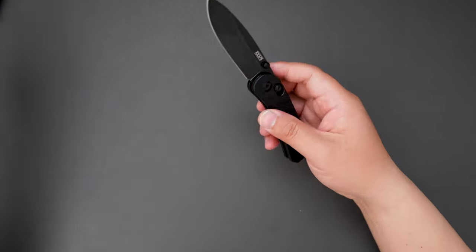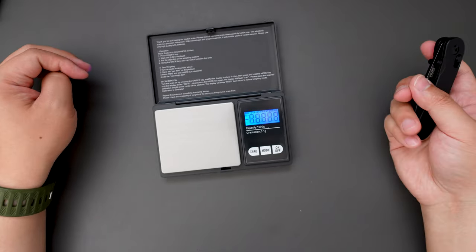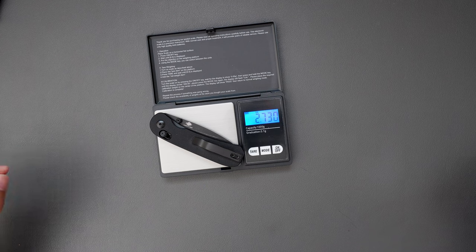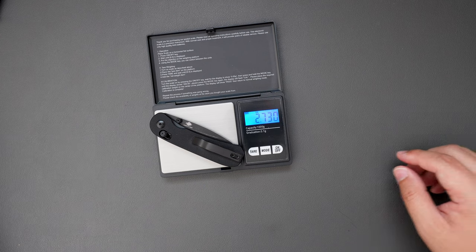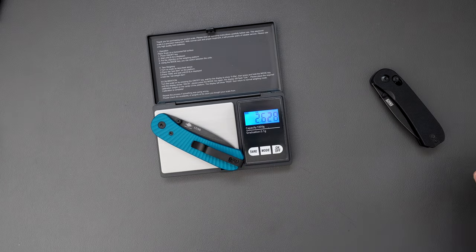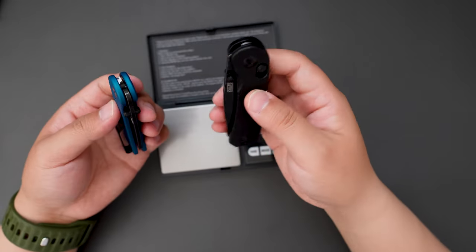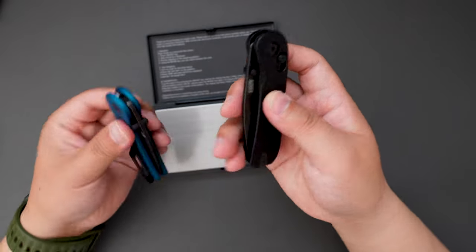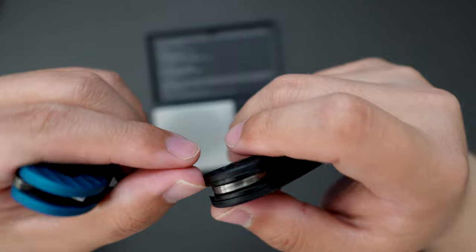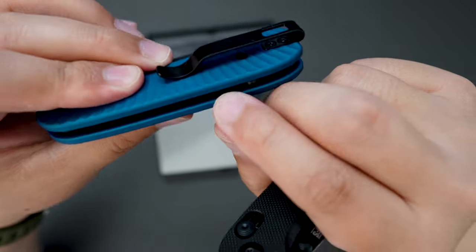Let's quickly see how much this knife weighs. The Lander 3 weighs 2.730 oz. Let's see how much the Lander 1 weighs — 2.628 oz. The Lander 1 is lighter, likely because this one has the clutch lock. And as you can see, the Lander 3 is thicker as well — I think it's because there's still liner inside.